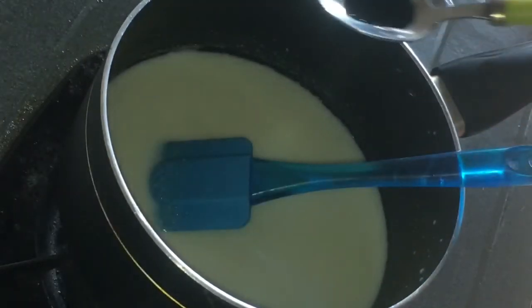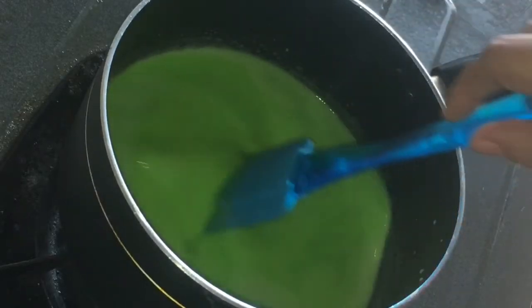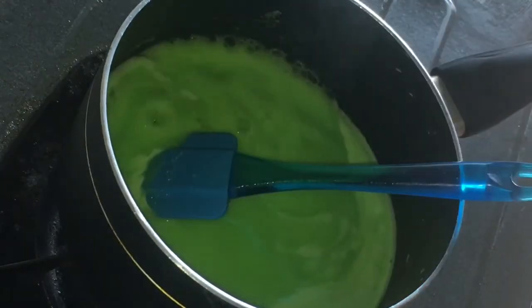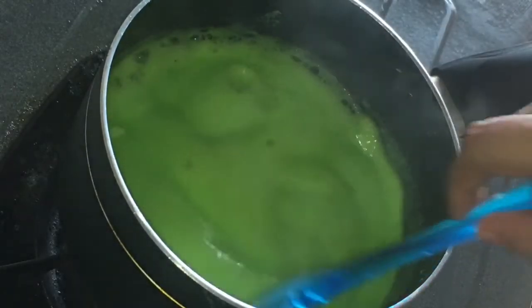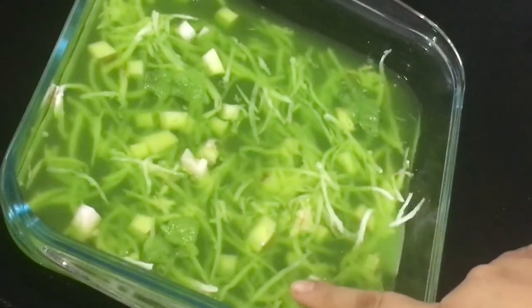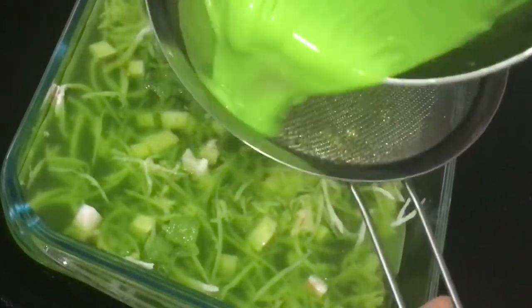Then I will add a few drops of green food color according to my choice, because I think green color goes with coconut flavor. Here I'm adding vanilla essence. Now I will add this mixture onto the previous mixture — up to the boiling point, otherwise the mixture will get separated — and strain it.